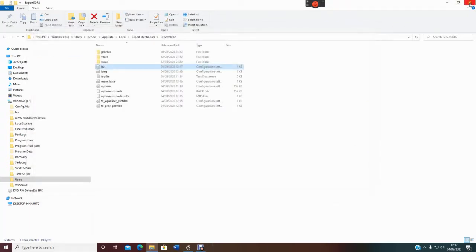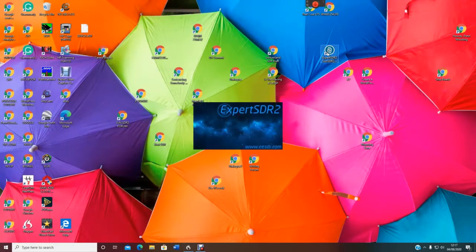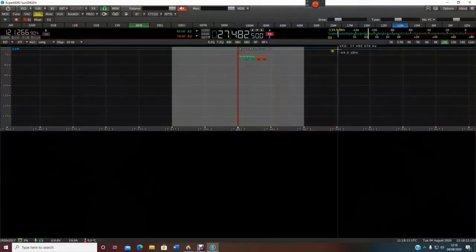Close everything, then open up Expert Electronics again. Takes a couple of seconds. Voila — here we are. The 11 meter band has appeared.